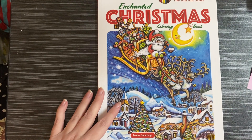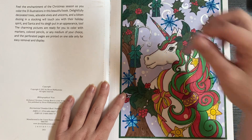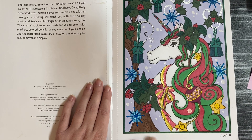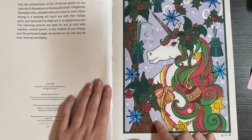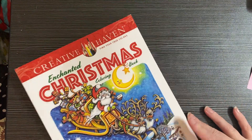Next book is Creative Haven Enchanted Christmas by Teresa Goodridge — I love this book. I thought it had been out a while but it's fairly new. I did the Christmas Unicorn, which I also did a color-and-chat with. I used alcohol markers, Jelly Roll Glaze for the blue shiny parts, Stickles glitter gel pen, colored pencil, a silver Uniball gel pen, and the Sakura white Gelly Roll — my favorite white gel pen, I highly recommend it. Maybe I'll do more Christmas pages for Christmas in July.